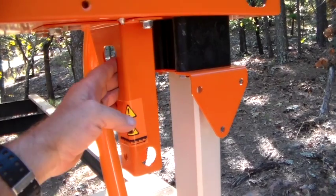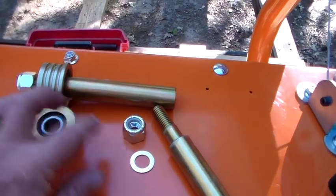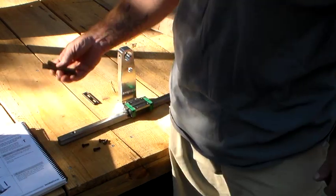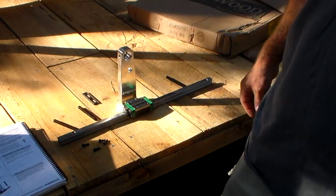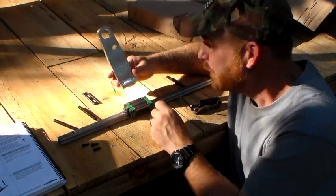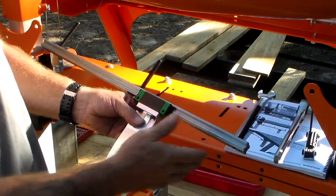We've installed the blade guide bracket. They don't tell you, but you have to take that one bolt loose right there. Then assemble your blade guide rollers and put your blade guide washer nut onto the shaft. The next step is to take the guide block and the guide block holder and mount them together. Pay attention to the orientation of the guide block holder — grease fitting on your left, flat surface towards you. Once assembled, it should look like this, leaving your screws flush so the guide block can move along your track.